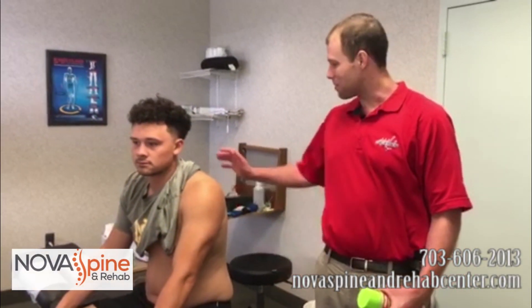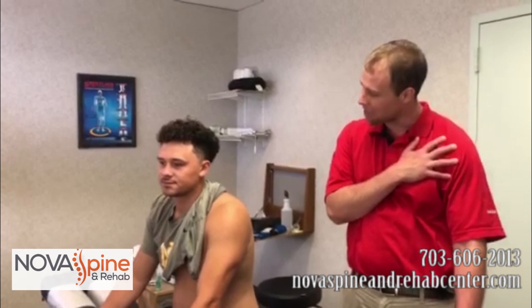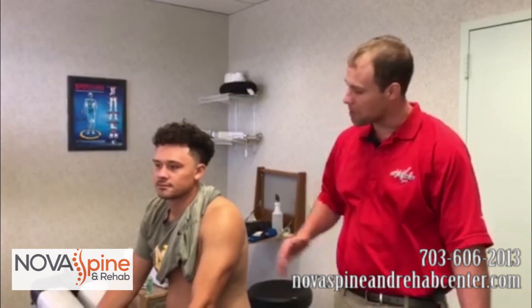Hello, this is Dr. Armolino with Nova Spina Rehab Center. I'm here with my patient Mason today. Mason is a college baseball player. He puts a lot of wear and tear on his shoulder — he's a lefty — and so we've been treating him for some impingement syndromes.